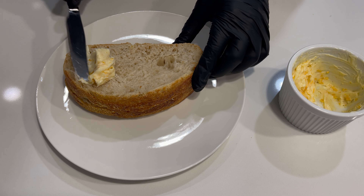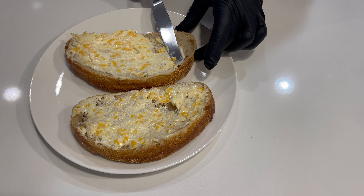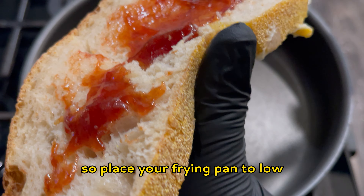You definitely want to shred your own cheese for this. Block cheese melts and tastes better — pre-shredded cheese will take longer to melt, and by then your sandwich will probably be burnt.